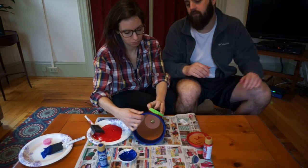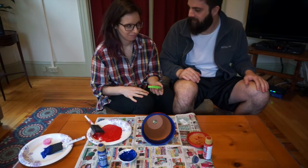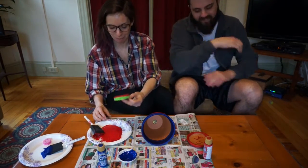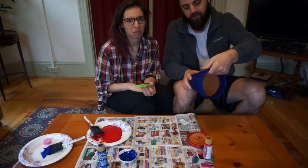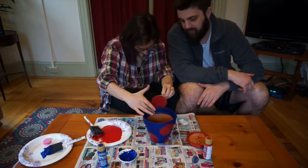Plop it on there. I didn't push down too hard. There we go. That looks terrible! We're just outlining, you fool. Do another one right here. Oh my god, it looks so bad. Now you're overdoing it.